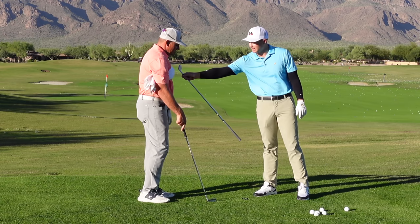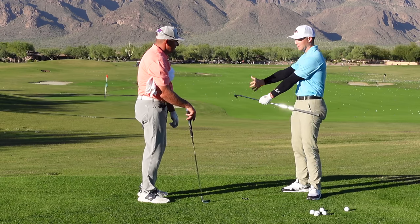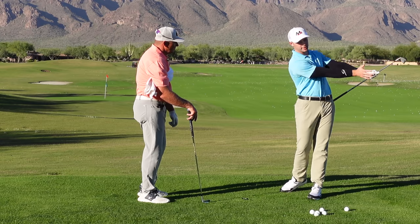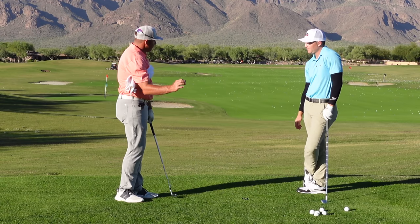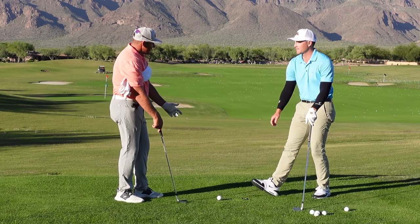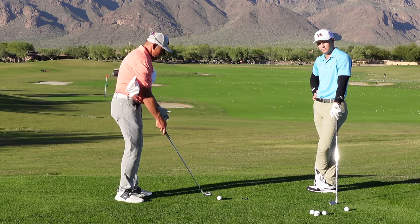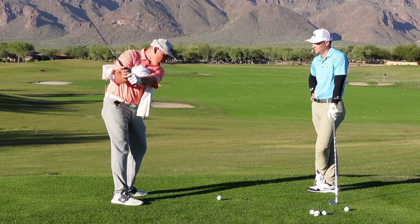It's almost like if you had a stick attached to your sternum and attached to that clubface — that stick basically stays in the same spot the whole way through, with the sternum turning through. For this drill that's perfect, and that's a really good way to play short game shots. Now, can you hit it very far with just this? No. But it's a good foundation, and then as we continue on, we're going to start to let our arms swing a little bit.